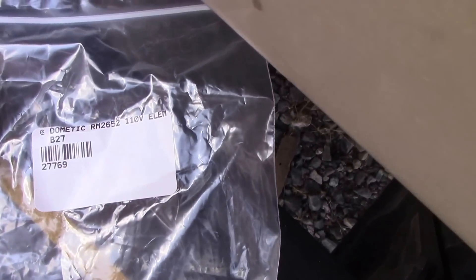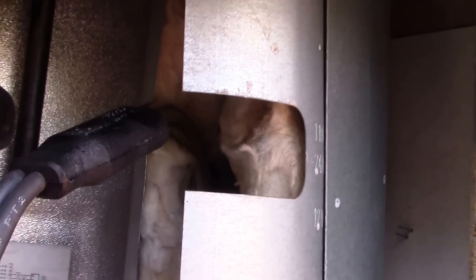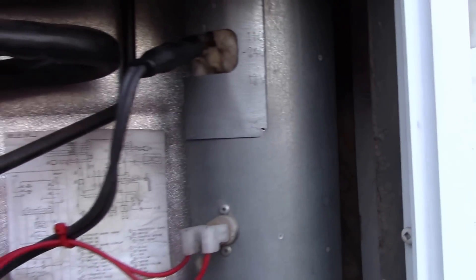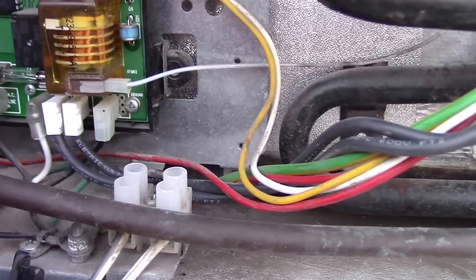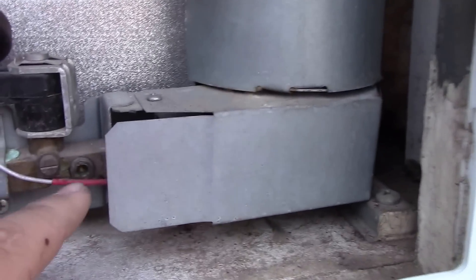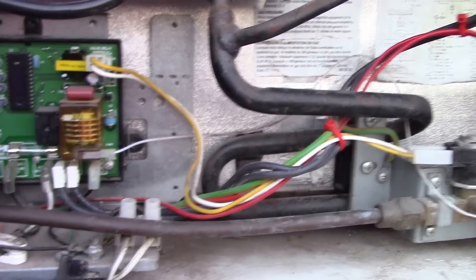I've got a replacement here — there's the part number for the replacement. There's the old one and there's the new fridge element. It was a bit of a struggle to get the new one in, but once you get it started, push it all the way down. Be patient — start at the top and wiggle it until you get it all the way down, then hook up the leads. I left it overnight and after changing this, the back is getting warm, the flue is warm, and the fridge and freezer are very cold. That fixed the problem — it now works on 110 volt.